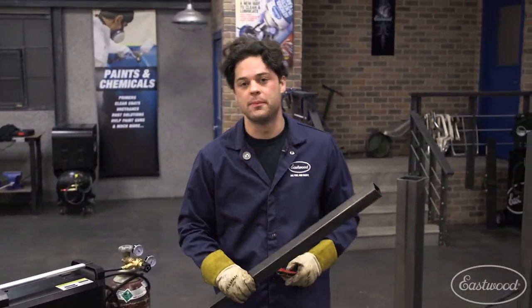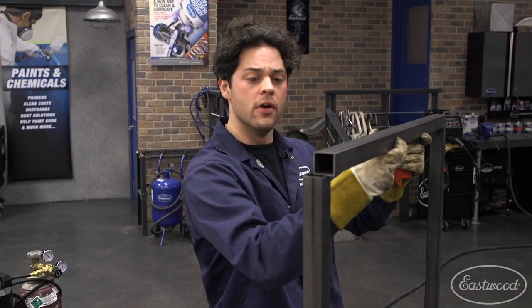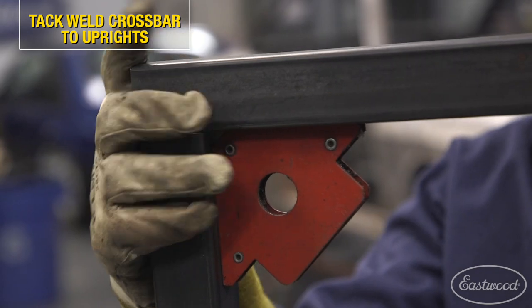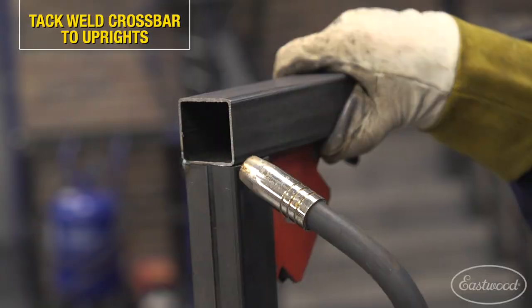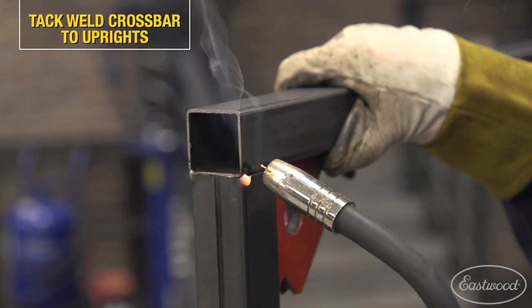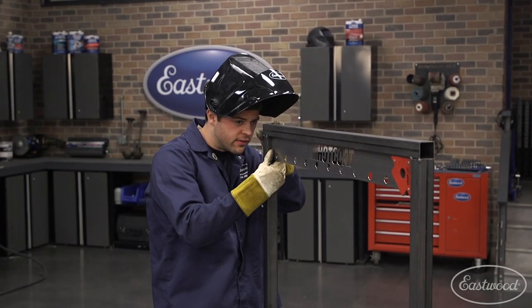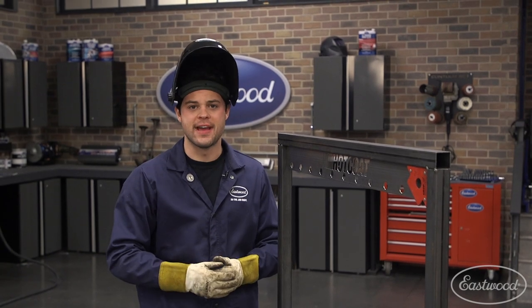Now we have to put our top bar into place. I went ahead and moved this assembly off the table — a little bit easier to work up higher — and that's just gonna sit on our uprights like so. We're gonna make sure that's nice and square, get that secured down, and then tack that into place as well. Next thing we're gonna do is grab our gusset plate, get that centered along that top beam there, get that clamped into place, and tack that down as well.